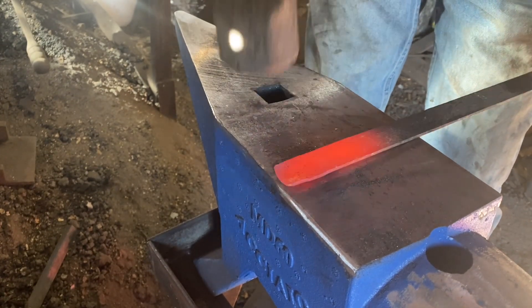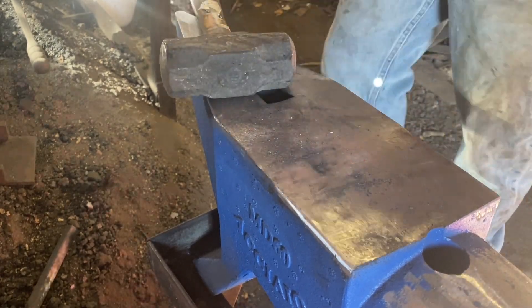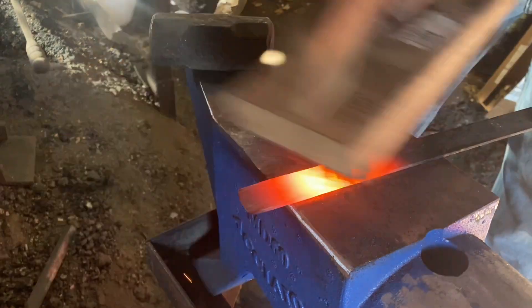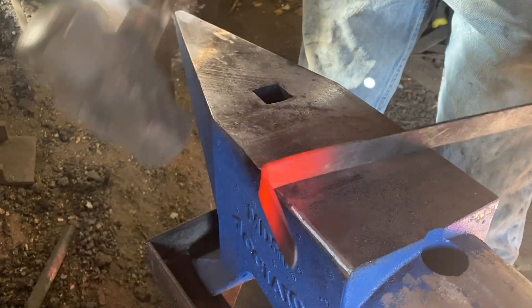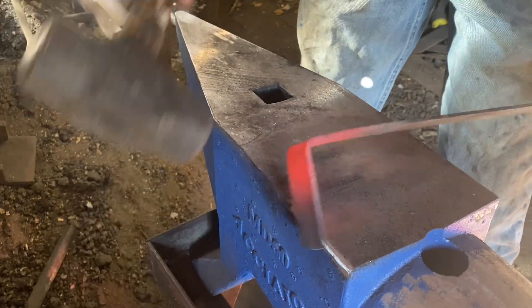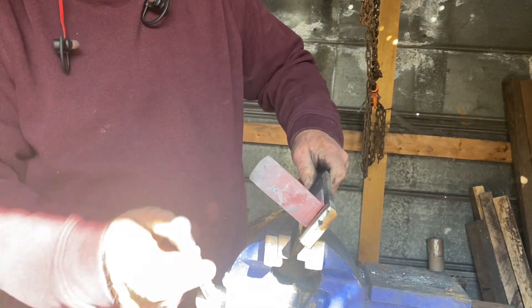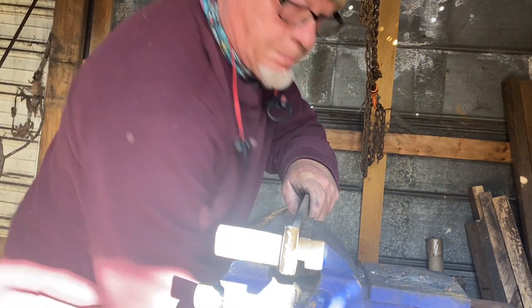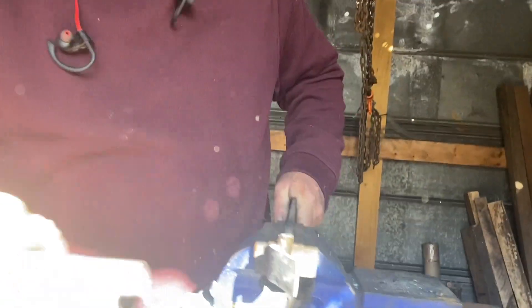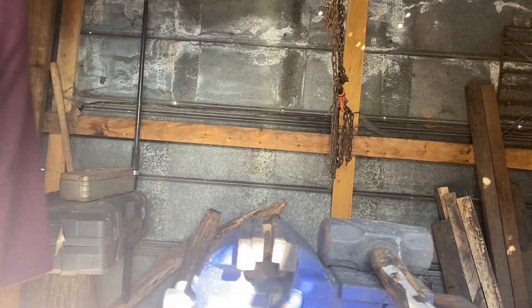It's really tough when you start trying to forge something that's this thin because it always wants to fold and twist and do things that it shouldn't be doing. So we've got it drawn out and thinned on the end. Now we're just gonna bend it over, get a good square corner, and go to the vise. I have just a piece of flat bar with a quarter-inch round stock welded on the center, and we're just gonna bend our stock back around that.